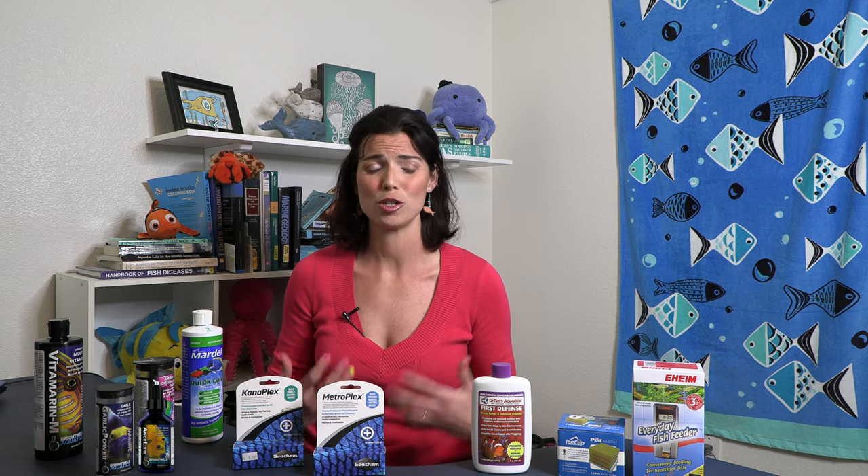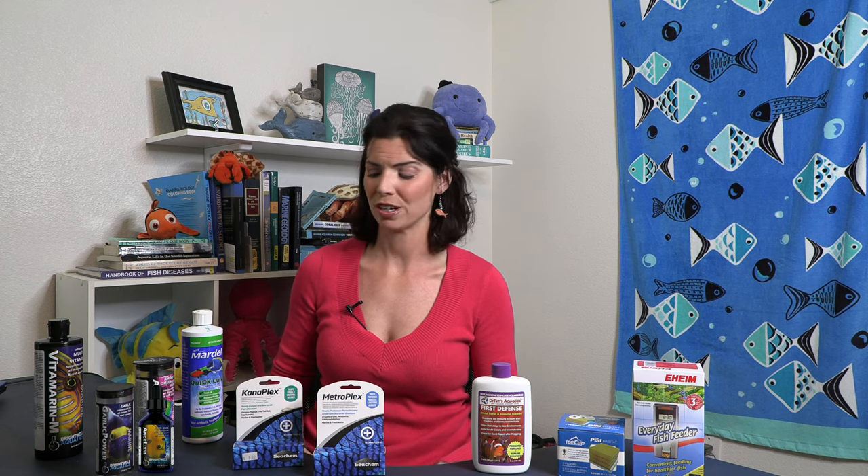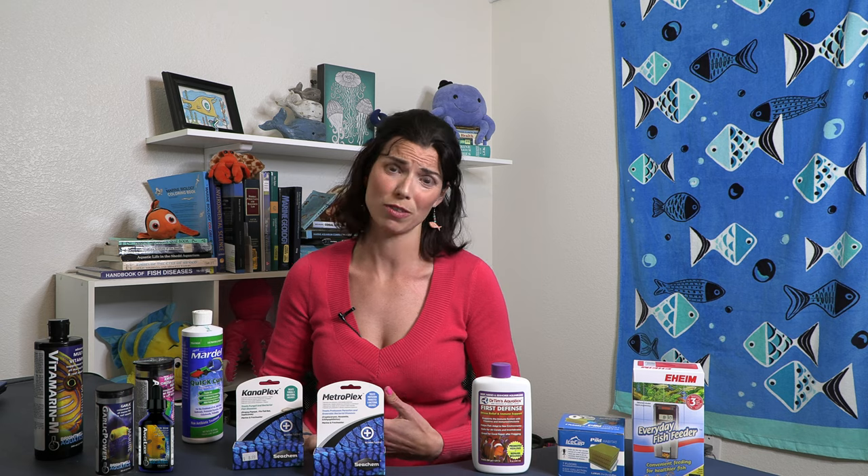Let's talk about some of the issues your Anthias might have. Leave a comment below — let me know if you've ever kept an Anthias, if you've had any issues, or if you've been totally successful. As you might have gathered from the rest of this video, Anthias can be picky, really tricky fish to keep. One of the things they can encounter is ich. You could treat it with copper, but I'm personally not a big fan of copper. I really like Quick Cure by Mardel — it works really well. The formalin in there works very, very well for that.